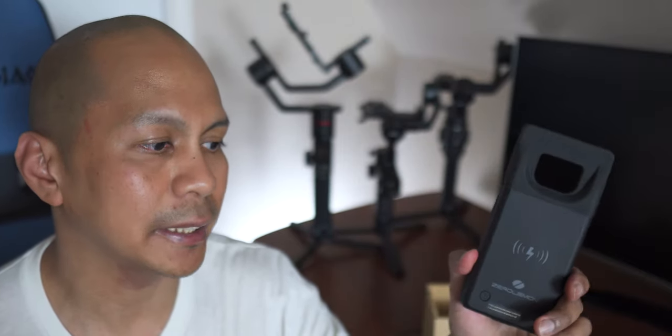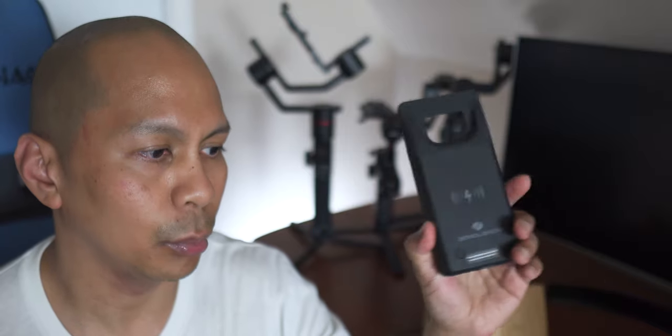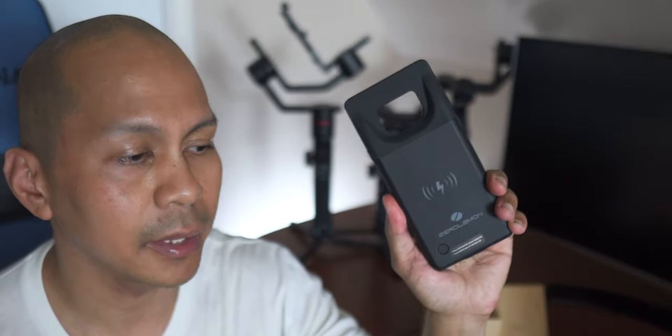It is pretty common that you will not get a full charge — there is just a lot of energy wasted when you charge with a battery case. I'm not sure what the reason is, but I've experienced a lot of battery cases and noticed that with a 5500mAh battery you will not get a full charge on your device.